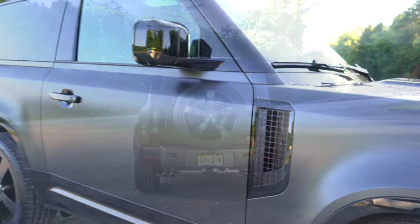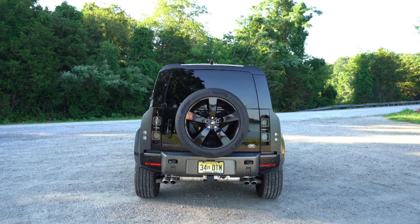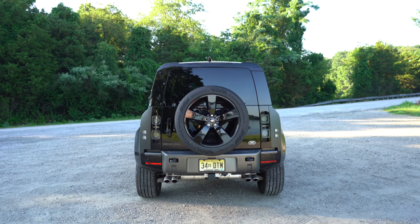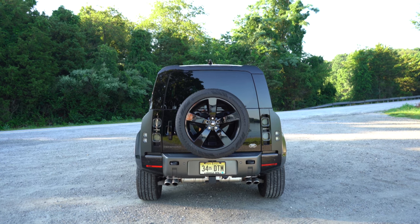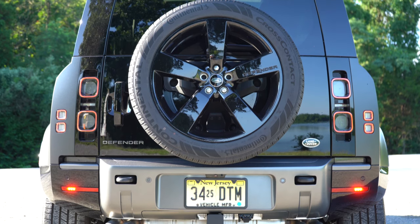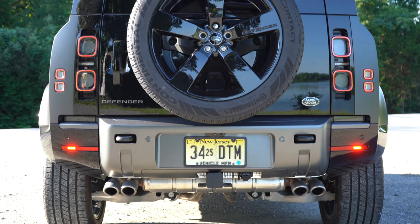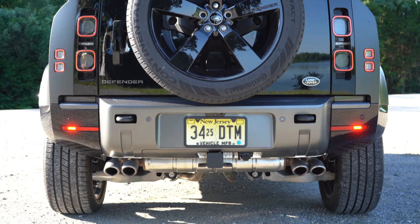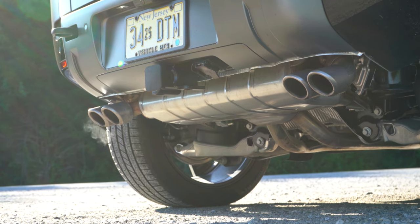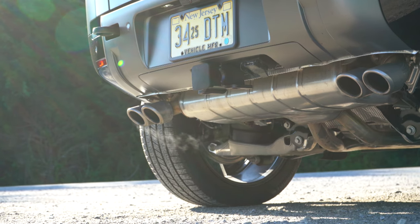Around back, you'll notice a gloss black shark fin antenna at the top, an integrated brake light at the very top, a full-size spare, Land Rover and Defender badging, and LED tail lights — plus LED mini tail lights to the left and right of the main taillights. Towing capacity comes in at 8,200 pounds. Just below it all you get dual exhaust outlets with quad chrome tips. Here is the exhaust clip.